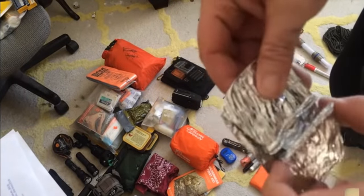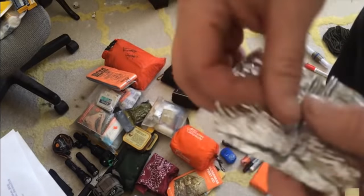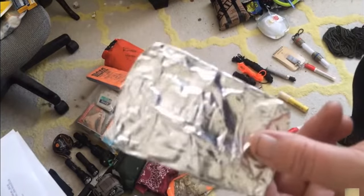Carry aluminum foil, and I also carry these little casserole baking dishes — they take up no space at all. You can open them up, gather water, cook in them, all sorts of things. Aluminum, when things go bad, is going to be worth its weight in silver.